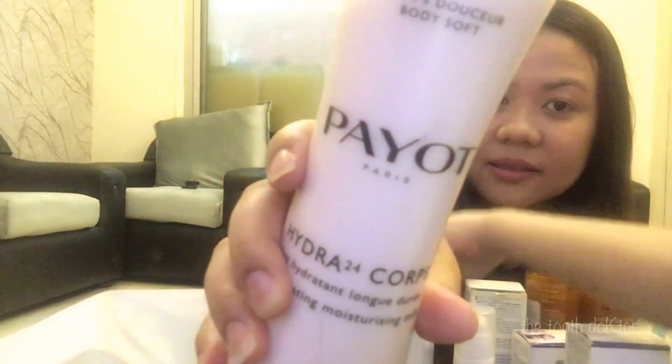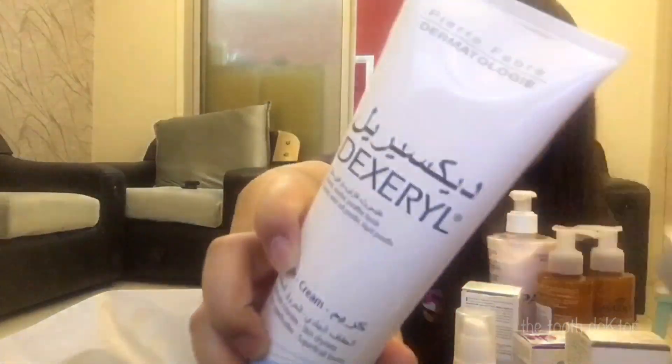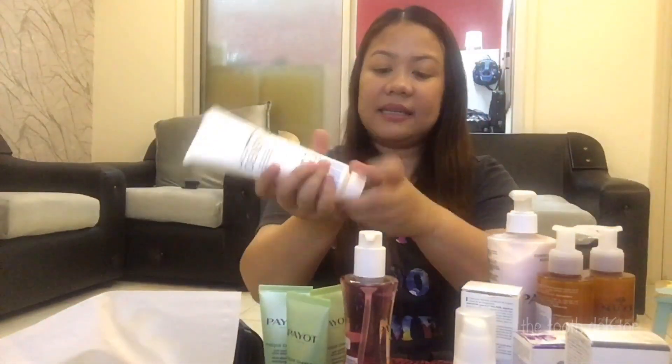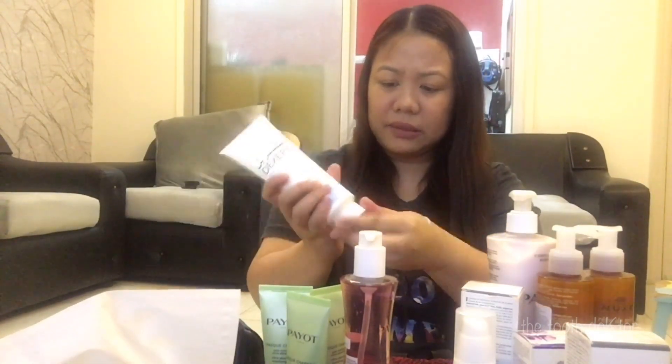I have the Payot Body Lotion — this one smells nice too. I also have the Dexerial Cream. I like this — I know this product from before because my skin gets really dry, so I like this one. It smells good as well.